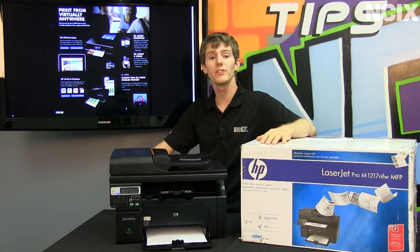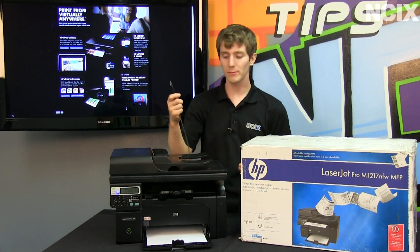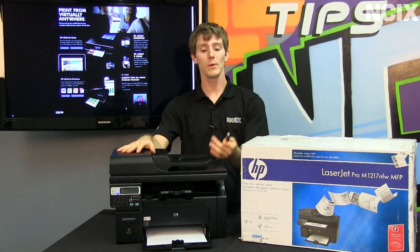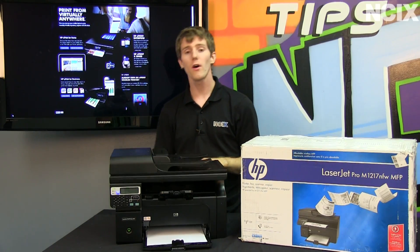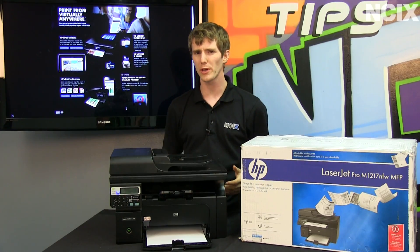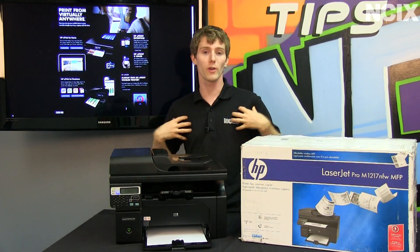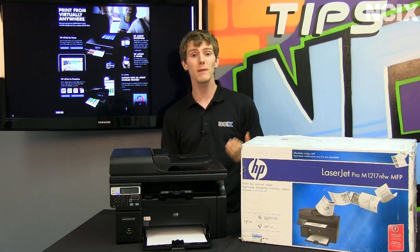Setup is pretty simple. In fact, the procedure is one I haven't really seen before. We plugged the printer in via USB, and it created a virtual drive that just ran the setup wizard for us. Alternatively, you can go to the device's IP when it's connected over the network and activate it that way. Once you've followed through with the wizard, you create your own unique email address. It sets one up for you, but it's a string of random characters, so it'd be incredibly difficult to remember. So you set up your own — in our case, it's techtips — and then you're pretty much ready to go.